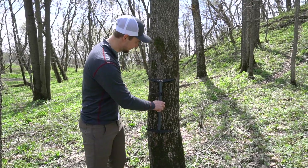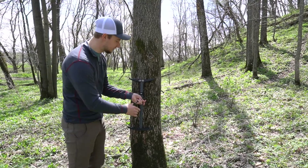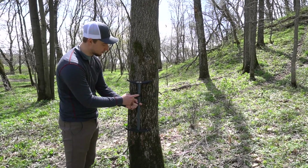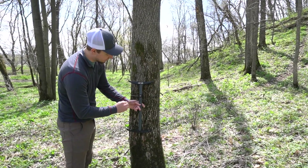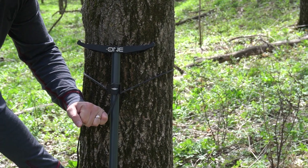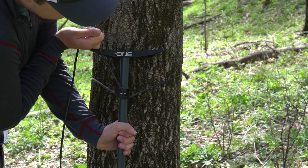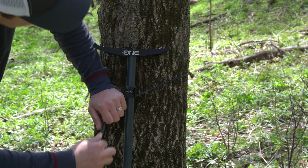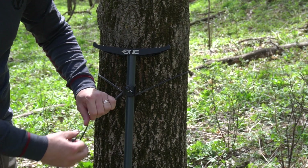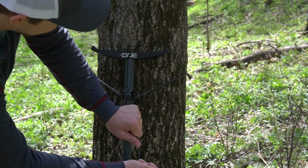We'll wrap our rope around the tree — thankfully Tether gives you ample amount of this 2,000 pound breaking strength Dynolite cord. Their proprietary knot technique with their Dynolock tab starts by going underneath and then wrapping around over top, then pulling down to seat the stick. From there we use these grooves to secure the rope — going up into the top groove, then across and down. The grooves are a little tight for the size of the cord, but overall it seems okay.